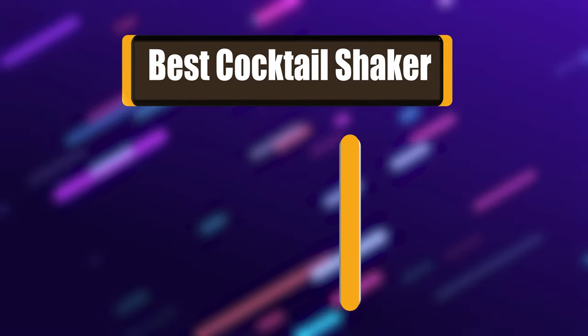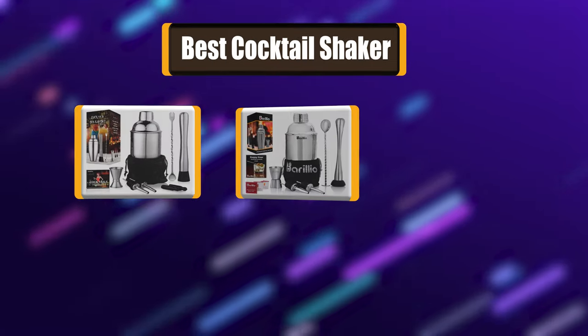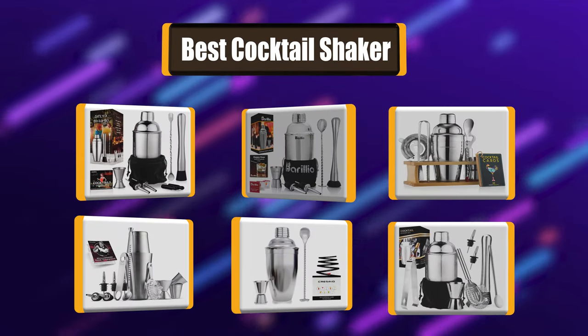In today's video, we're going to take a look at the best cocktail shakers on the market right now. I made this list of 7 best cocktail shakers based on my own experience.